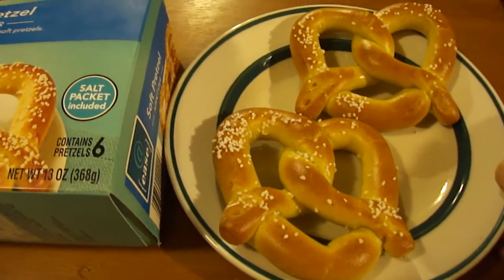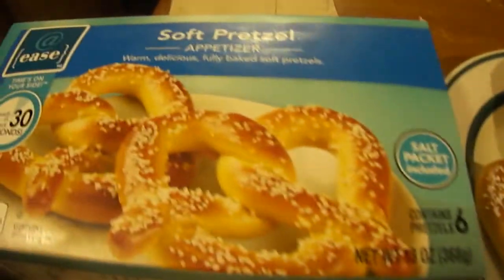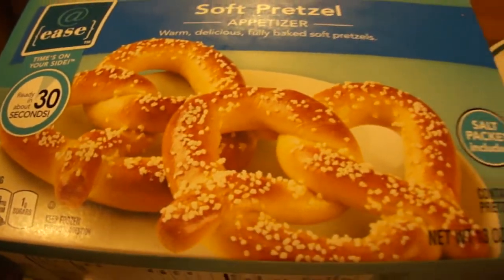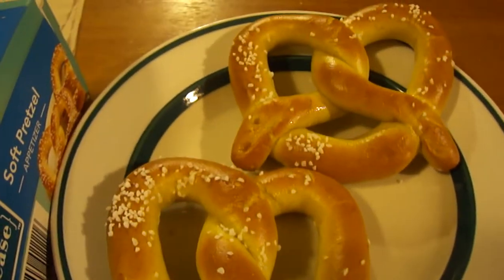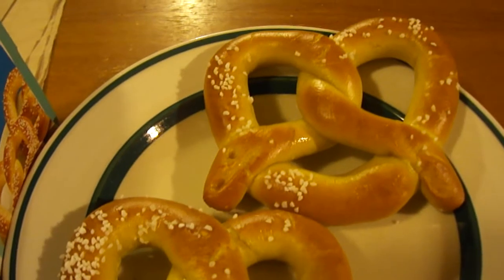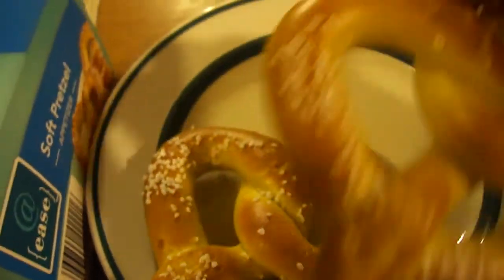Hey, my legion, how y'all doing today? I'm here today to review Addy's soft pretzel appetizers. These were two bucks at Sure Fine, they come with six of them. I cooked two of them in the oven — you put a little water on them and they have a little salt packet, and you sprinkle salt according to your taste. Let's try them out.